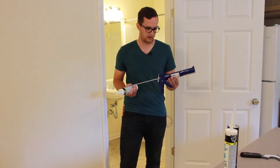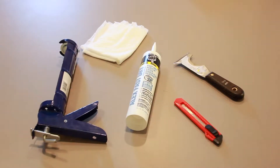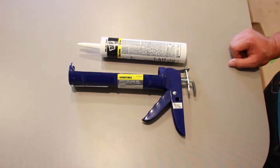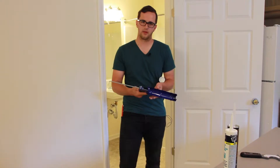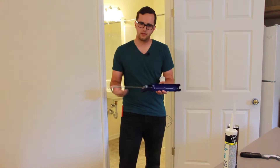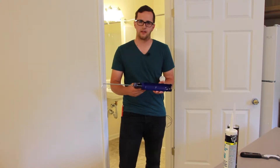First of all, you need a caulk gun. These can range from $3 to $10 at any local store. The cheaper ones are cheaper for a reason — they don't quite work as well. They'll let a little bit dribble at the end. So you want to spend about $5 to $10 on one.